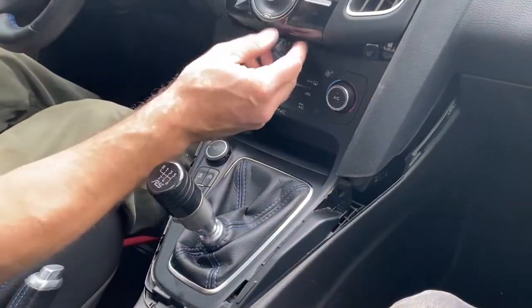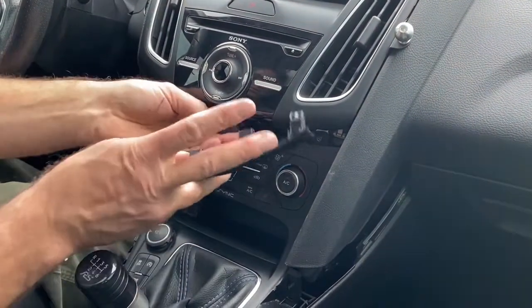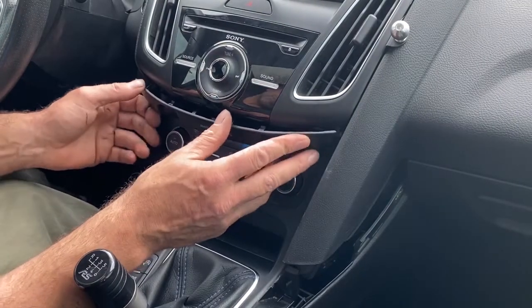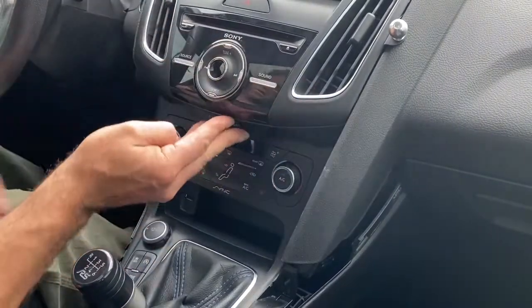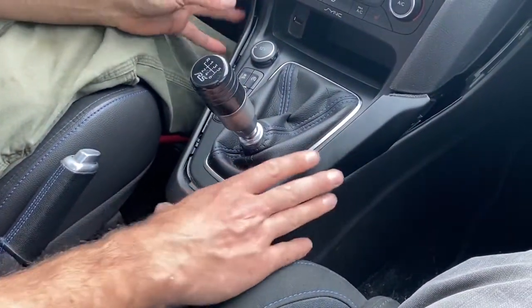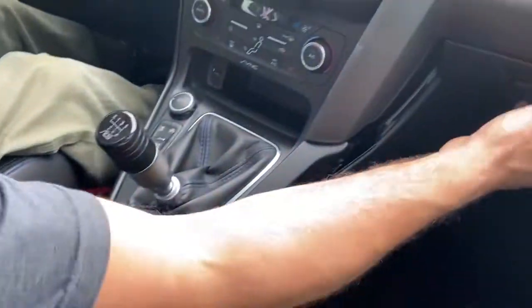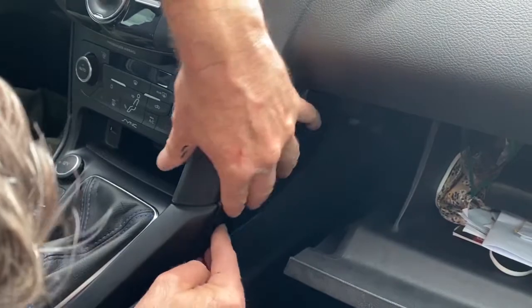Next, put your little airbag light back on this trim piece and plug it back in just like that. Put your surround back in — that just slides up forward like that. Then open up your glove box and put this piece back in here.